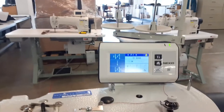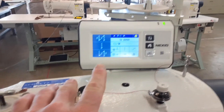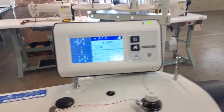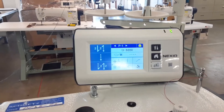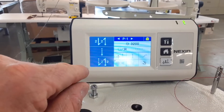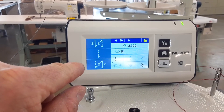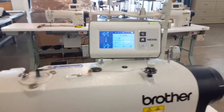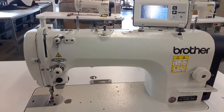So you can see you got this little control panel up here. It's got a memory in it, so you can set it to do a certain number of stitches and then stop. It's got a back tack for when you start and stop the stitch, that way it sets the stitch so it doesn't come loose at the ends. So that's an automatic thing that's nice not to have to do manually.